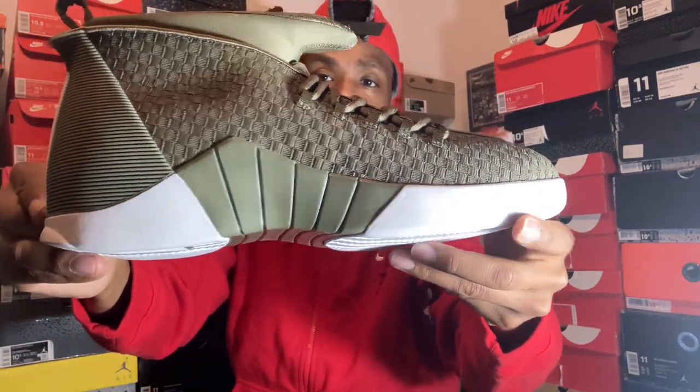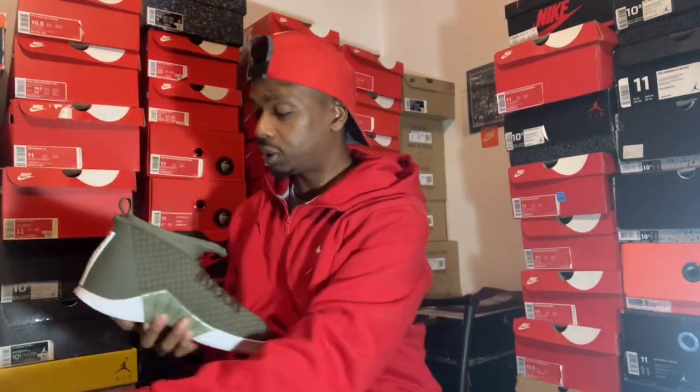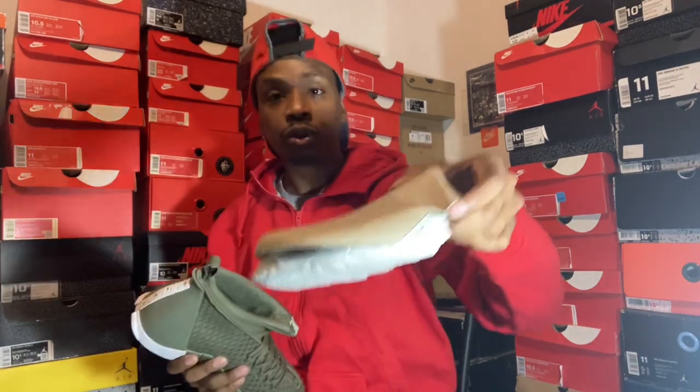All white with medium olive — this is the PSNY Jordan 15. Let's take this out real quick. Comes with your standard Jordan shoe tree.